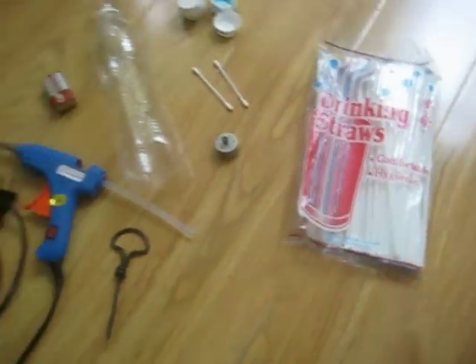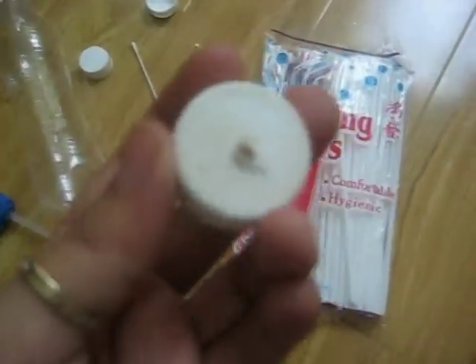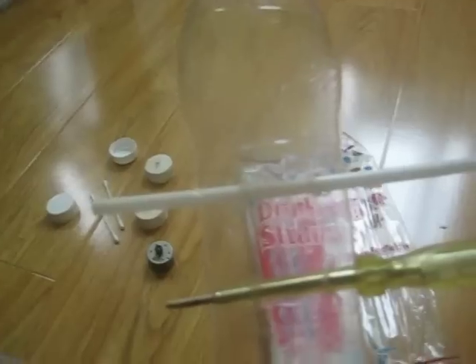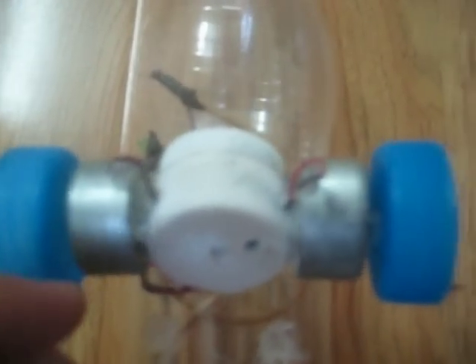First of all, dig a hole in each bottle cap so we can make something like this. Next, dig into the bottle and put the drinking straw in — that's for our spike wheel — so you can make something like this for the front wheel.